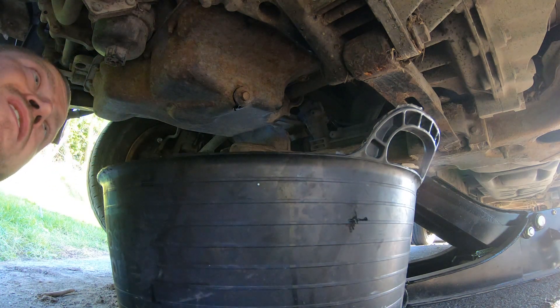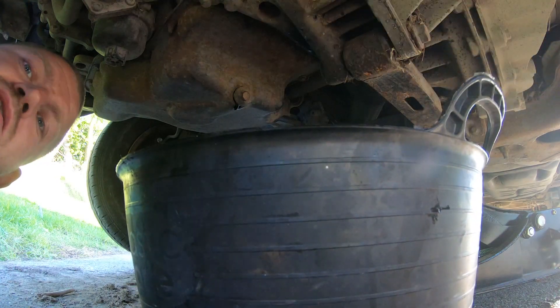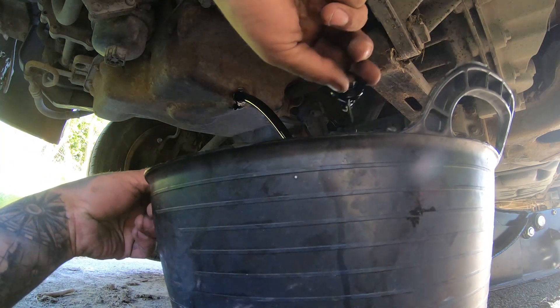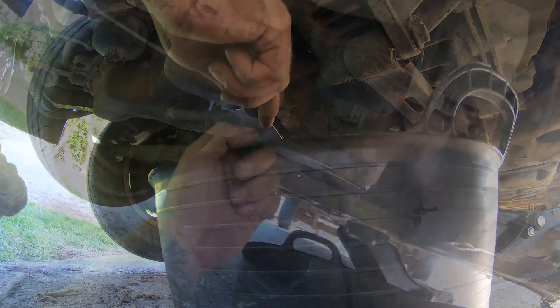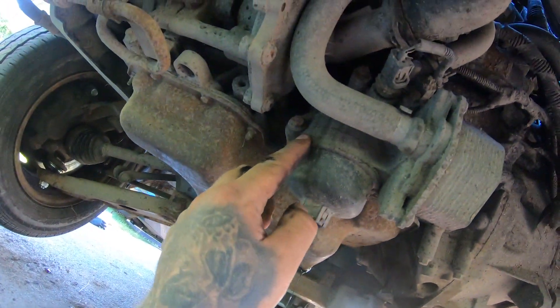This feels like it's been cross-threaded to me — the way it's moving, it's wobbling. It don't look good anyway. Next, remove the oil filter housing.